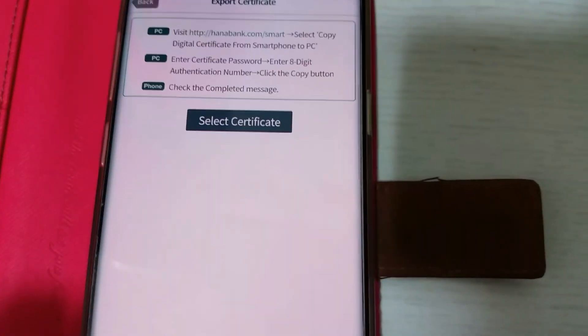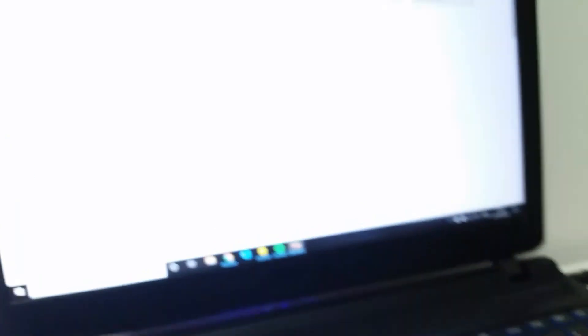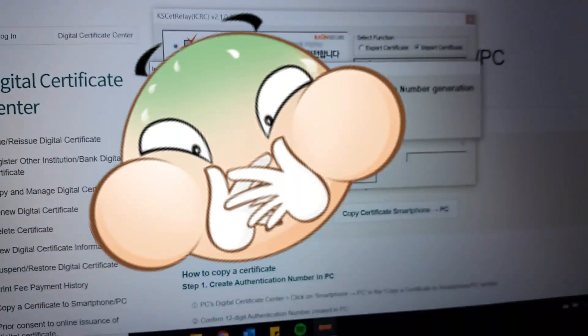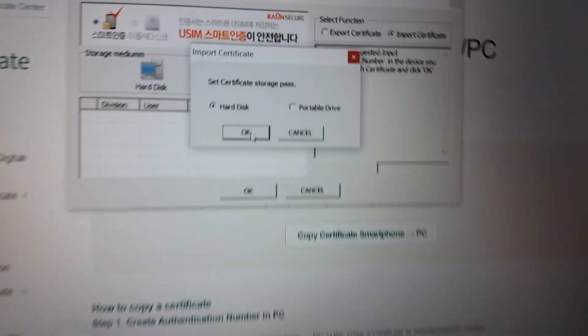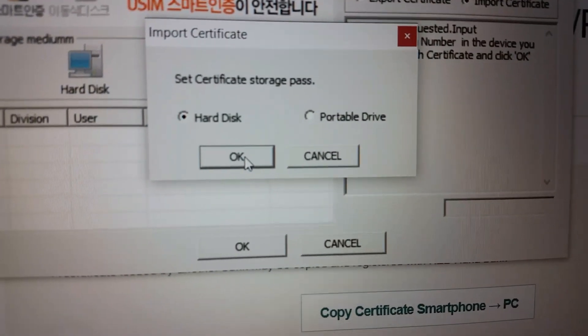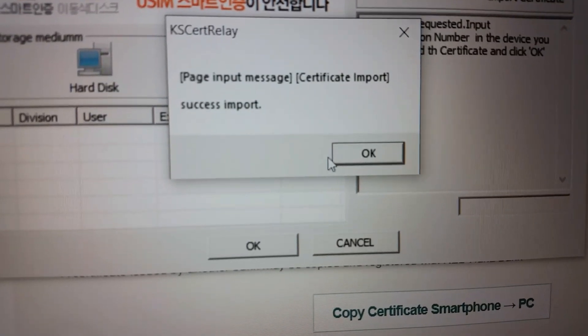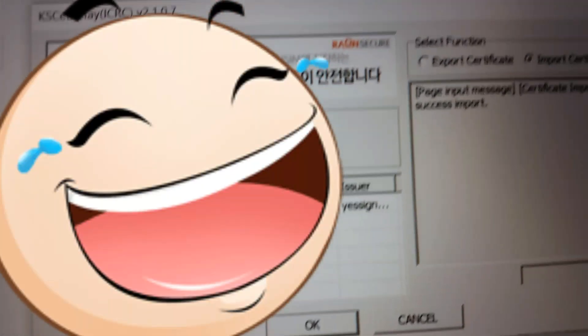Press Confirm. Now it asks if you want it on your hard disk or your portable drive. I don't know what the difference is — let's go hard drive. Oh, success — imported! Yes, I have a digital copy.